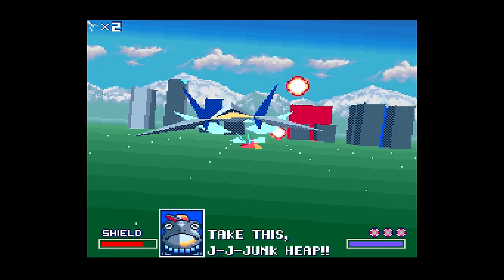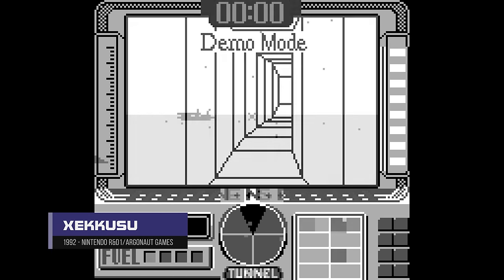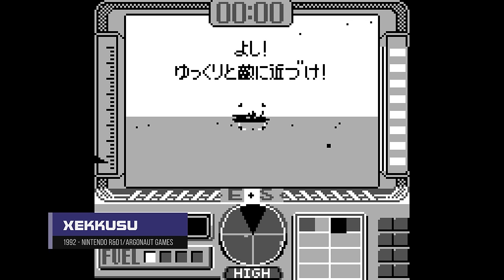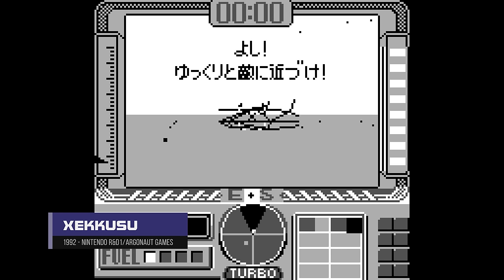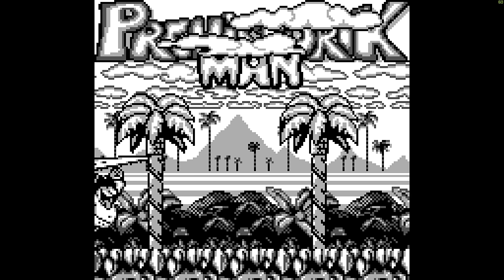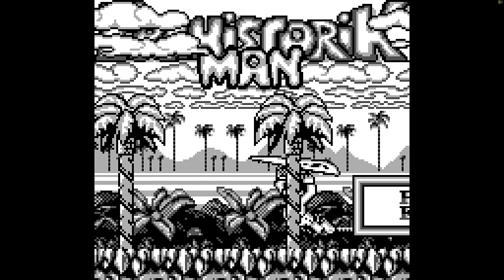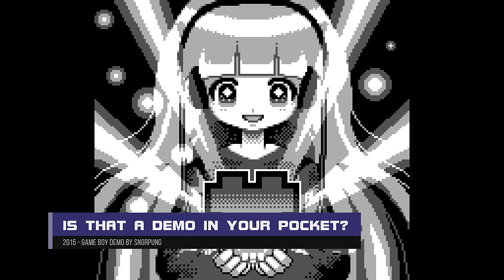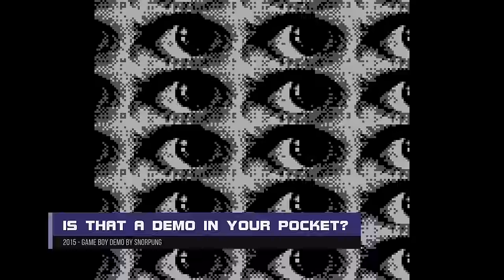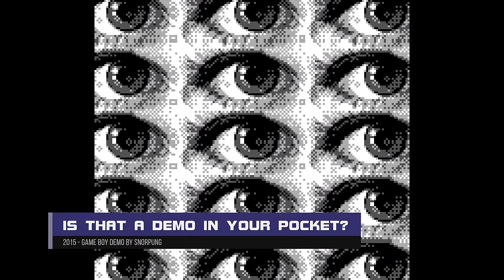Dylan Cuthbert, who worked for Argonaut Software and later was the lead programmer for Star Fox on the Super NES, developed a game known as Zakisu on the Game Boy that ran 3D vector graphics at impressive speeds with just an 8-bit 4MHz processor. But one thing that just wasn't possible was getting more colors from the hardware. The original Game Boy just had four colors, and although programmers made clever use of dithering techniques to simulate more shades of green, there was really no other option with just two bits for the color palette.